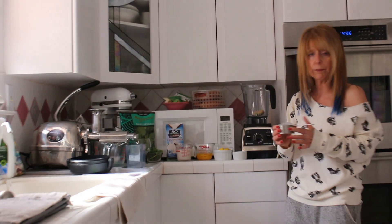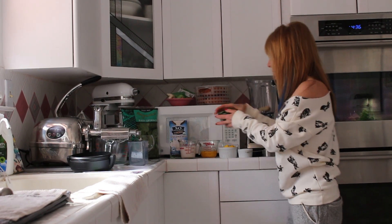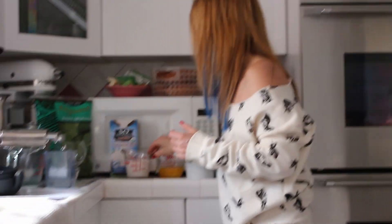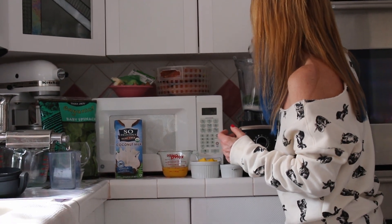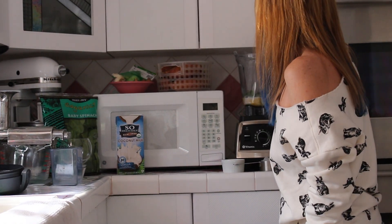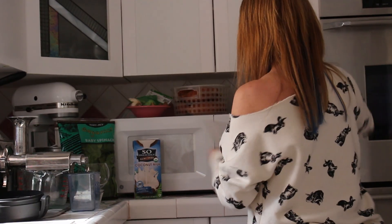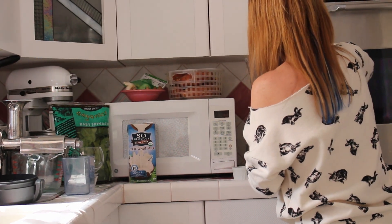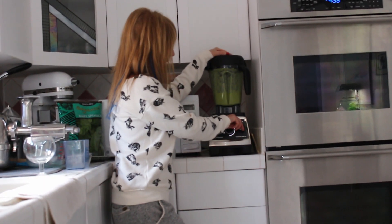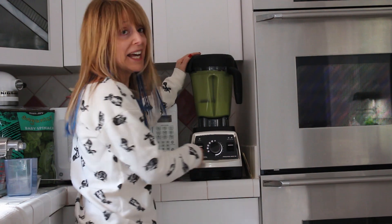I like to use frozen because then the smoothie is nice and cold, and we are going to put a half a cup of ice in it. So basically what you do is just layer everything in your blender — we're using a Vitamix. It's spinach, coconut milk, orange juice, mango, and then a half a cup of ice. After you put all your ingredients in, you set it on the smoothie setting and it stops automatically when it's done.